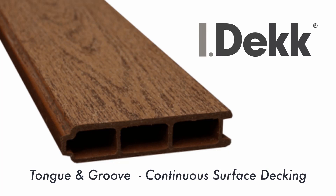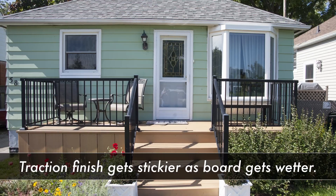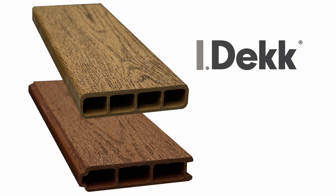Ducksback iDeck is our industry standard tongue and groove decking profile that provides the look of a solid, continuous floor with no visible fasteners. It's ideal for traditional porches and perfect for screen room floors. Ducksback iDeck is also available in a square-edge S4S profile.